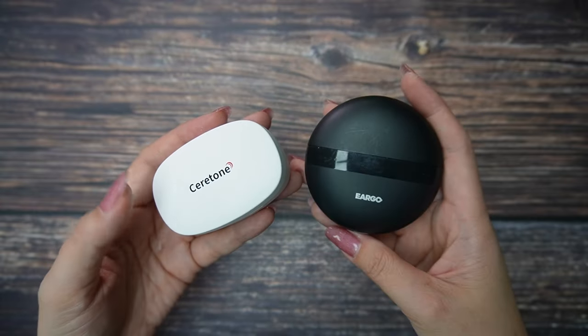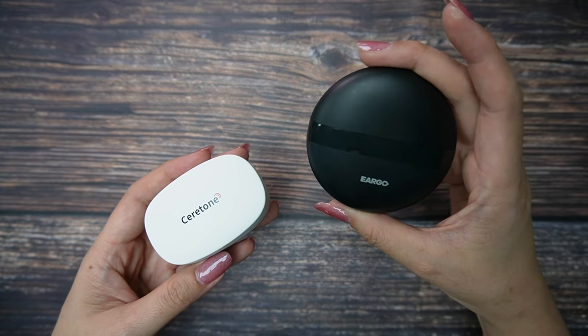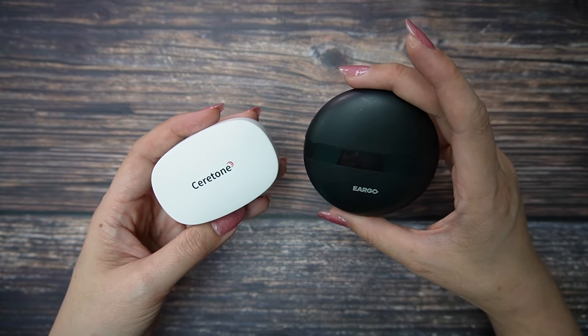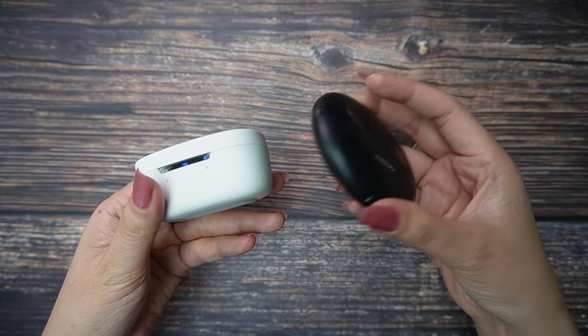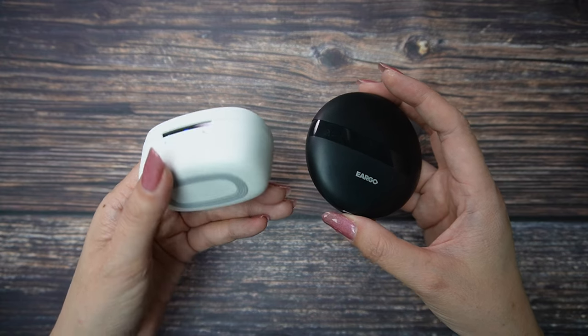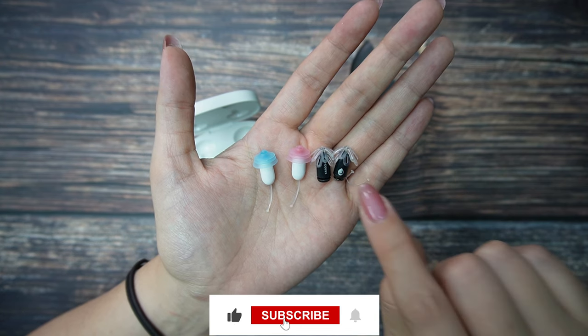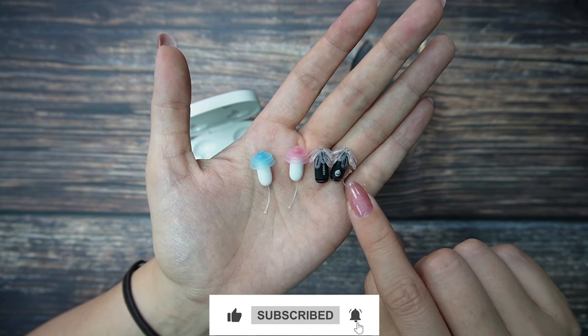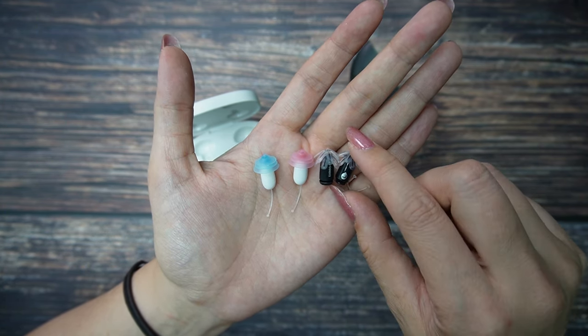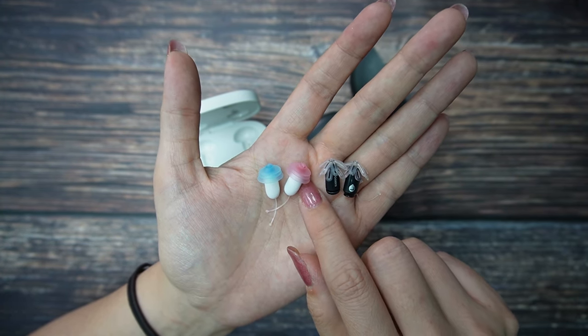Now let's check Eargo 6 and Core One side by side so I can give my opinion. For the design, Eargo 6 is more elongated while Core One is a little more fat — I think this comes down to personal preference. The hearing aids themselves are almost the same size. But for side indication, with Eargo 6 you need to read letters on the sides, while with Core One you can easily recognize them by color.